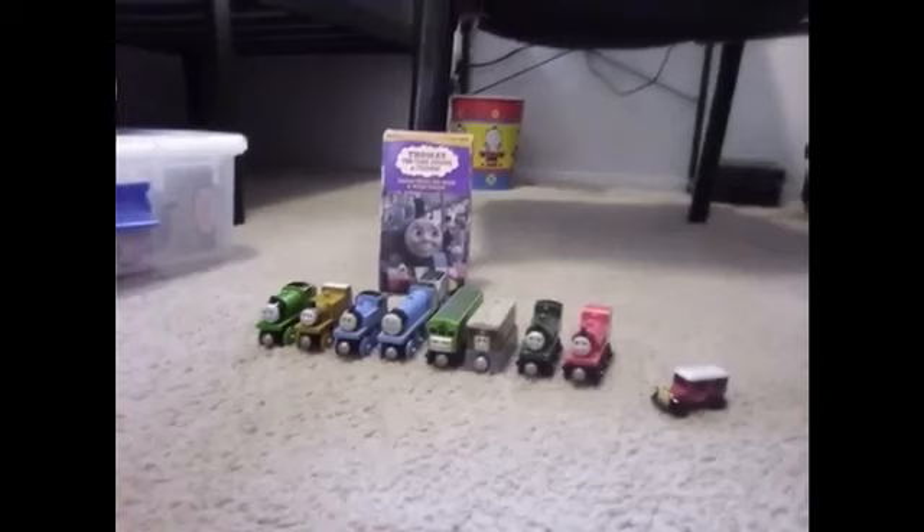Hey everybody, Joshua Horvath here, and today we're going to review Thomas Meets the Queen.